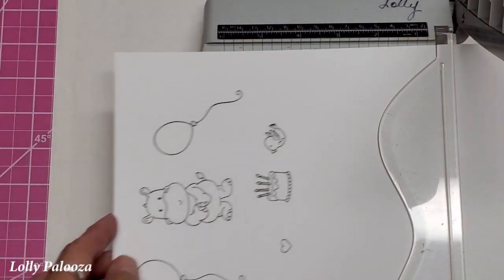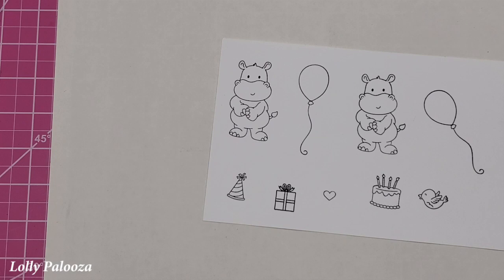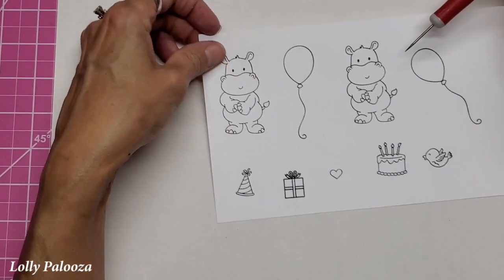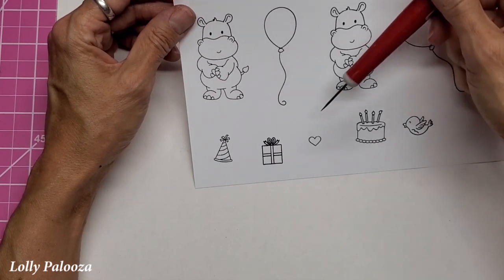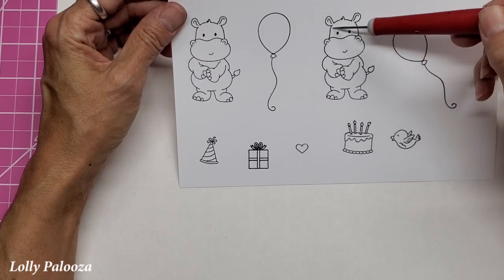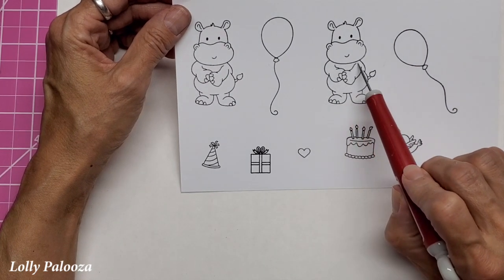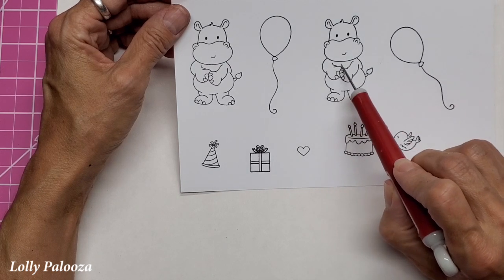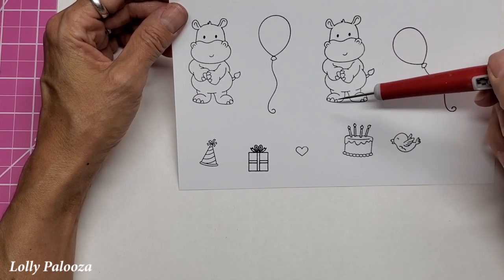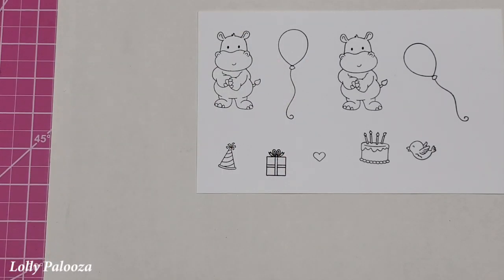Whenever I do coloring, people ask how I know what to shade. In a nutshell, when you're coloring, you're always imagining a light source, and I think it's just easier for me to always remember the light source is coming from the top right — that way it's consistent. Everything on the bottom left will get darker than anything close to the light. Anything under something else, like under his chin or under both arms, gets darker too. I am going to give you a list of my marker colors down below this video.